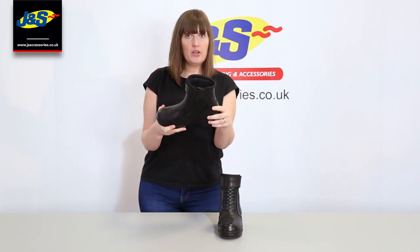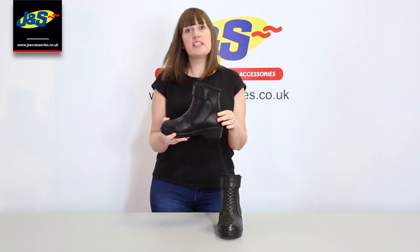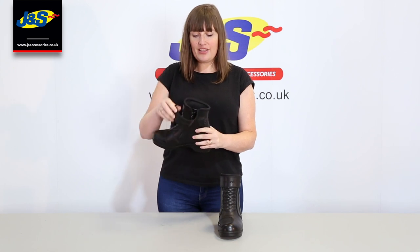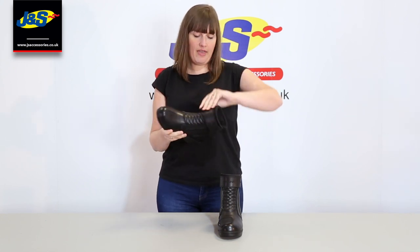You'll see they're a short boot. We were requested to get short boots because then you don't have calf width problems, which is apparently a big thing that we get in all our stores. So this one doesn't have that problem.